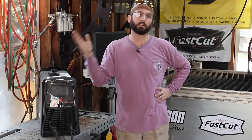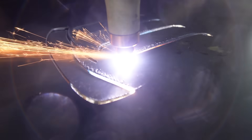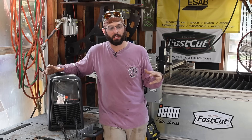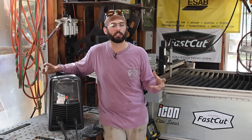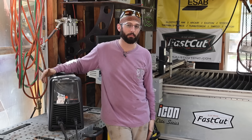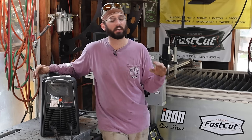Running the proper consumables for the actual amperage you're running helps a lot. The amperage you're running is going to depend on what thickness of metal you're cutting. Comparatively speaking, like a CNC machine — like the fast cut table I've got behind me — all of those things really go in depth as far as how to get good, clean plasma cuts on your CNC table. If you guys want to see a video on that, let me know. But today we're going to be looking at hand cutting only.